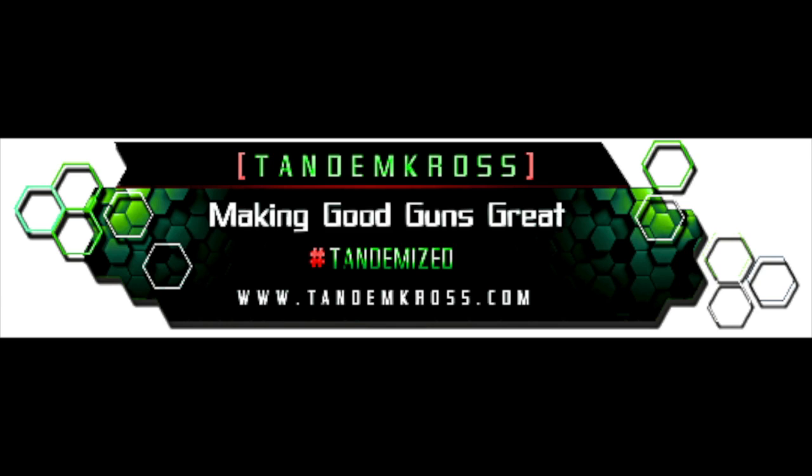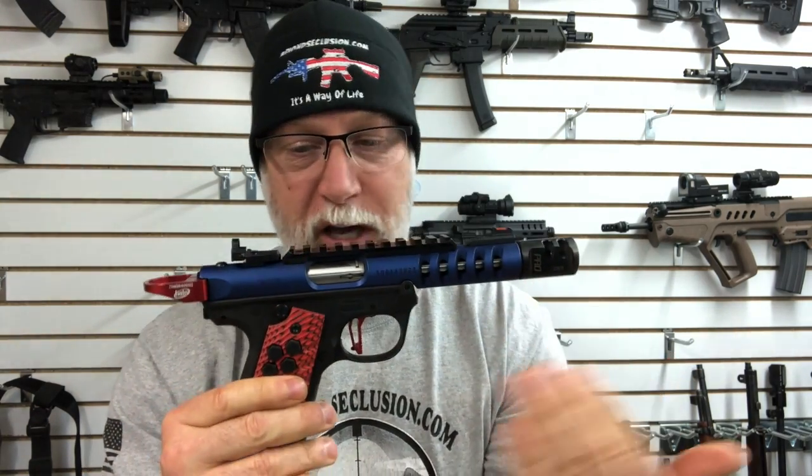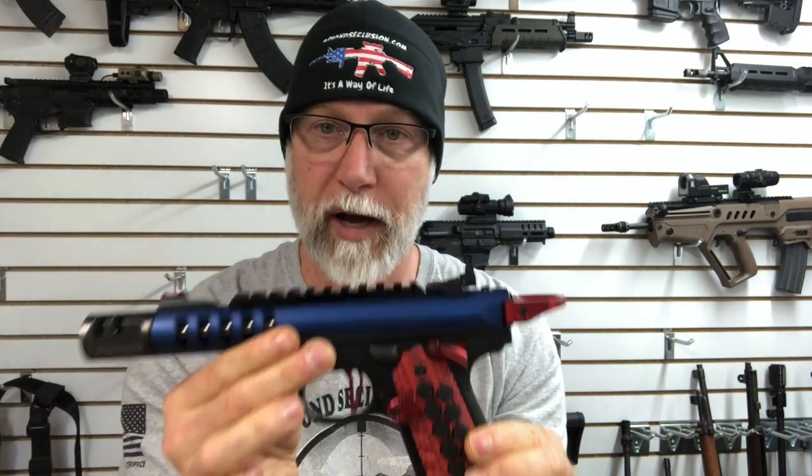I discovered a company called Tandem Cross. They basically are a company that says, "We don't make guns, we make guns better." I had to check them out out of curiosity. I got this Ruger Mark IV — it was a fun shooter, but the trigger definitely needed improvement. I wanted to trick this thing out, so I got ahold of Tandem Cross and we outfitted it. That's called tandemized.